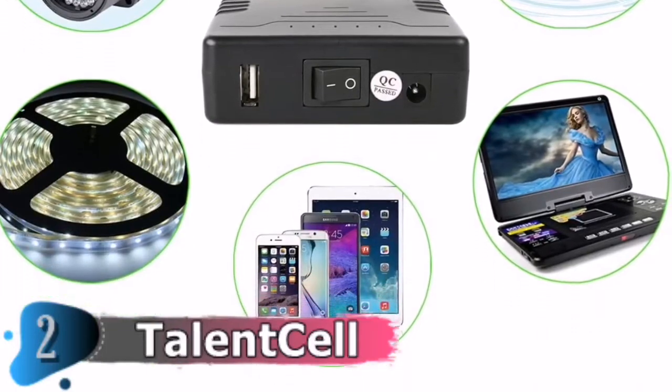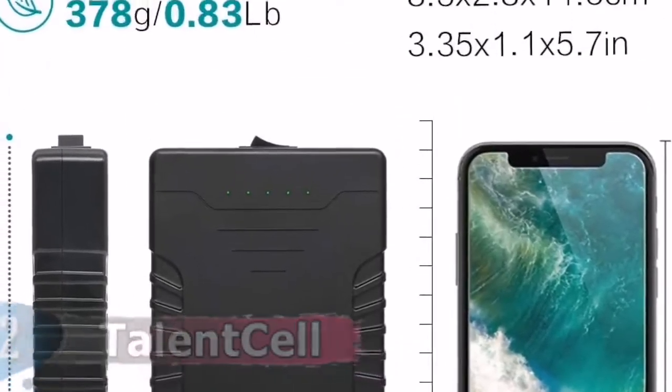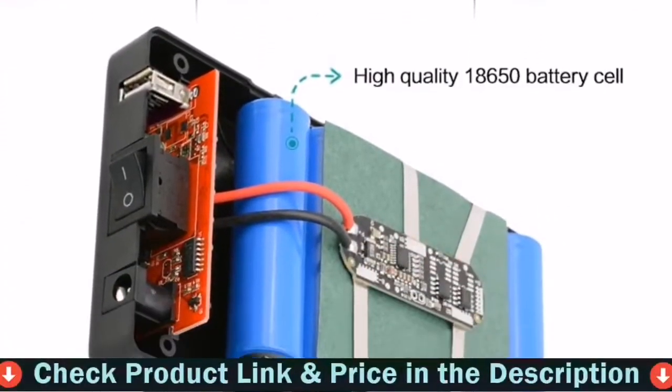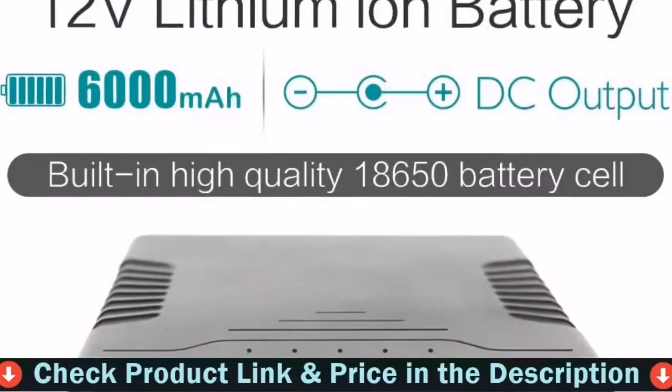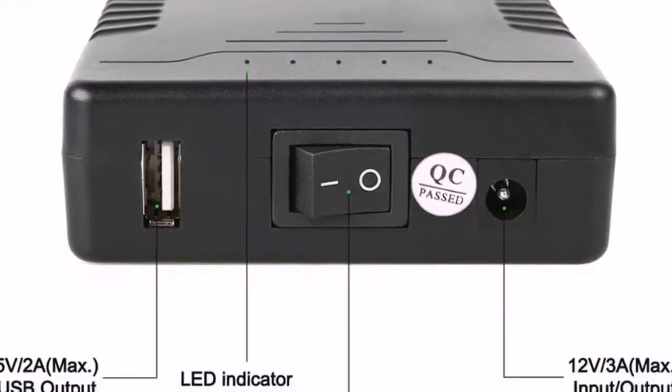Compatible with LED strip light products, CCTV cameras, IP cameras, LED panels, amplifiers, modems, car DVRs, speakers, mobile phones, the Spectra S2 breast pump, and other 12-volt or 5-volt devices, among other things.